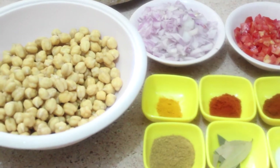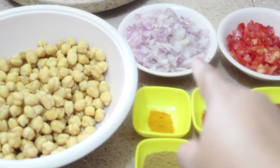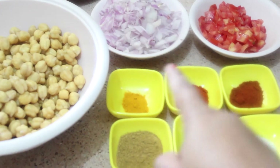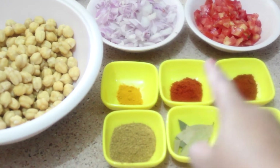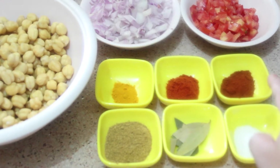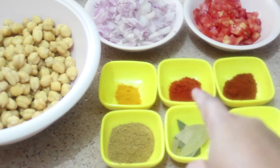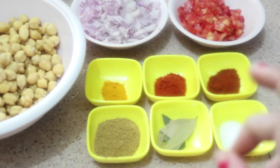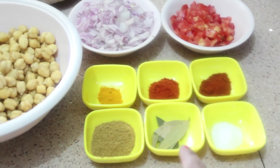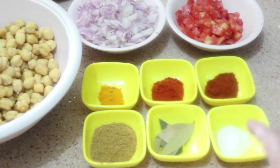You can also soak them for eight to ten hours. Here is one chopped onion, one chopped tomato, half teaspoon of turmeric powder, one teaspoon of red chili powder, one teaspoon of malvani masala. If you don't have malvani masala, you can increase the amount of red chili powder and also add some garam masala. This is chole masala, these are a few bay leaves, and this is salt.